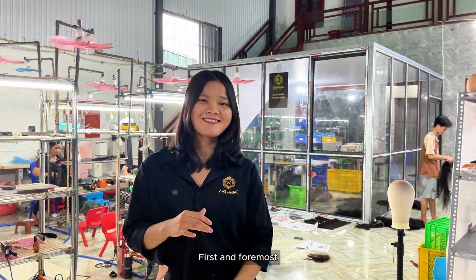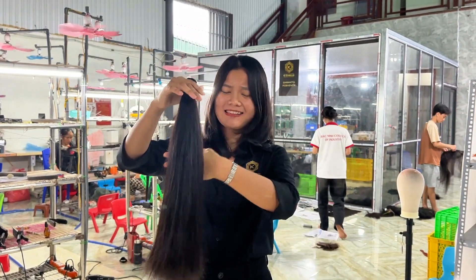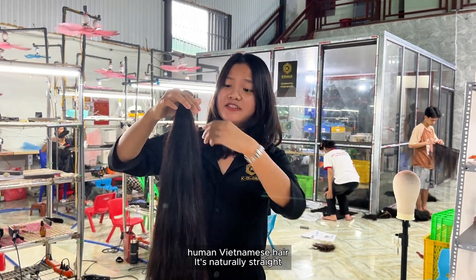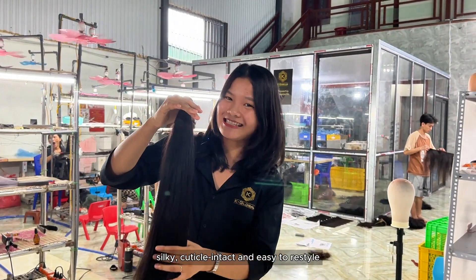First and foremost, the key to high quality hair is premium raw material. OK Hair 100% uses virgin human Vietnamese hair. It's natural, silky, cuticle intact, and easy to restyle.